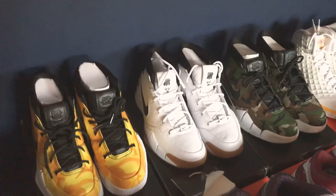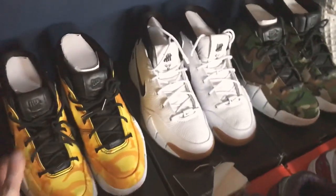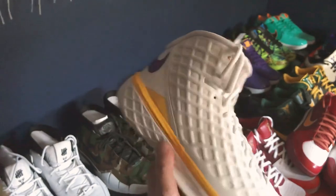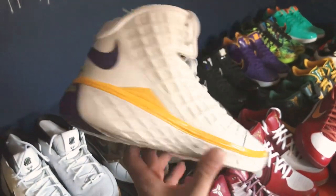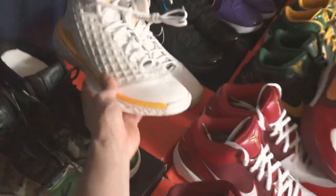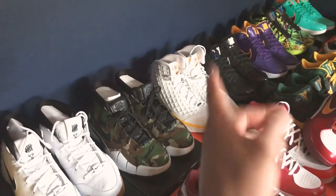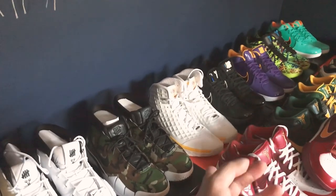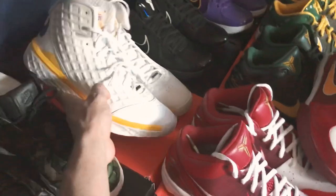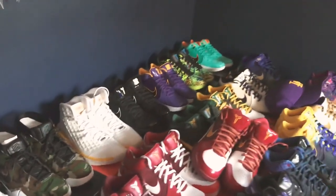I got a couple pairs at retail and a little bit over retail. These are three of my favorites — I'm not the biggest fan of the Kobe 1 because of the bulkiness, but some are just must-haves. I don't have any Kobe 2s. The only pair of Kobe 3s I have is this one — the MVP — which I got really cheap on OfferUp. A guy was selling some Kobes and watches and needed quick money; I think I paid around $180.